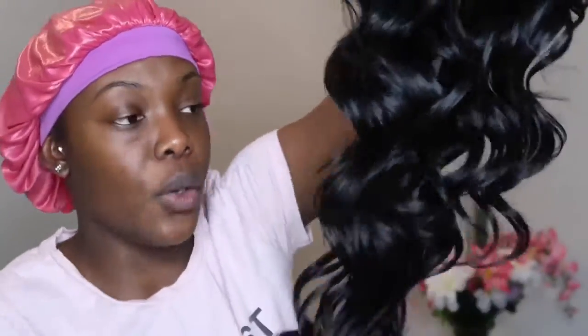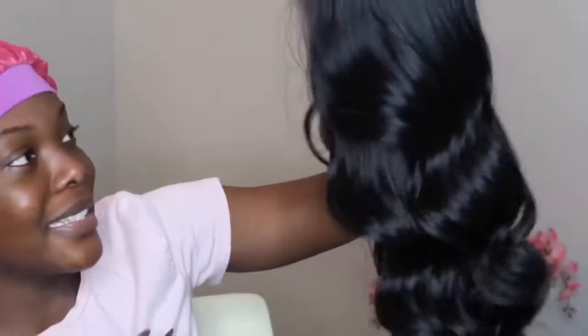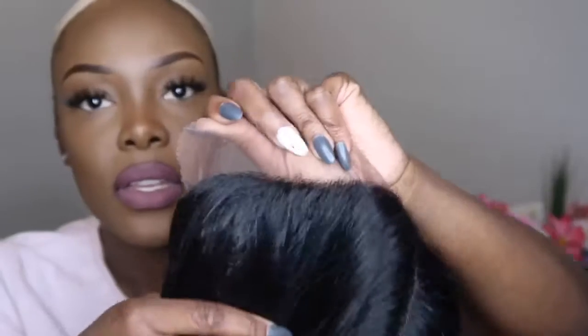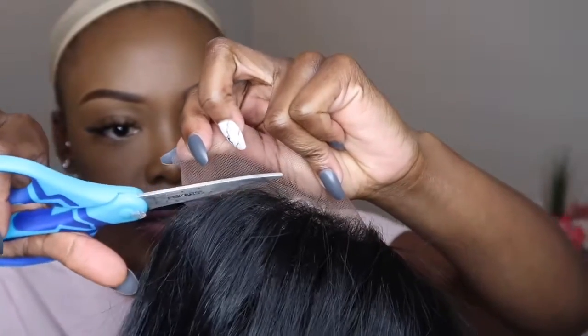The ends feel really soft too. I know online a few girls mentioned the ends were coarse, but mine are soft — fingers crossed this is a good batch. I'm going to go in and pluck the part a bit more because it still looks a bit too thin and not as broad as I'd like. I'll cut it exactly where the hairline starts and go around the whole hairline doing that.